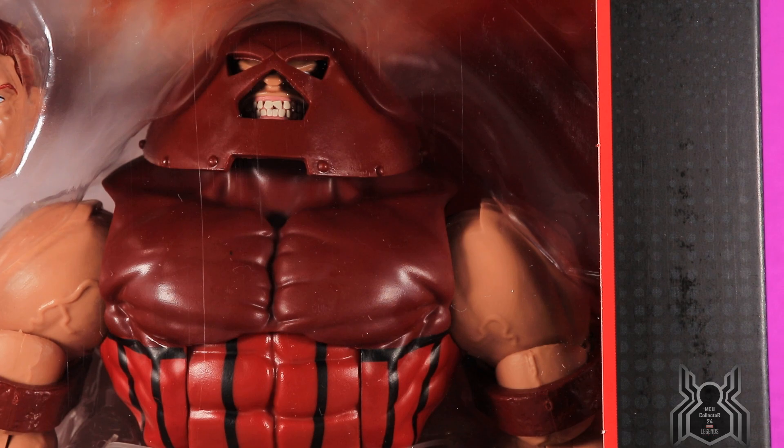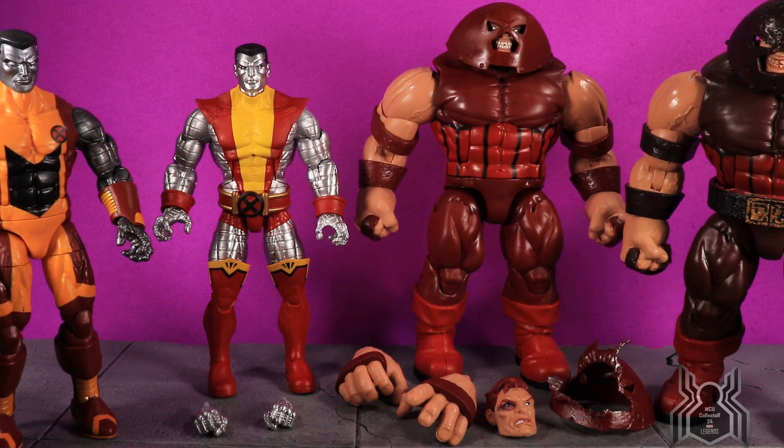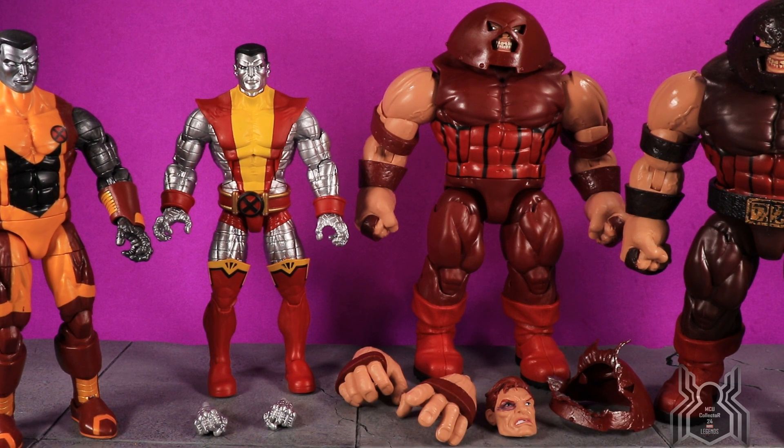Let's open them up and take a better look. Here are Colossus and Juggernaut out of the package — this Colossus figure is amazing, Juggernaut is really cool too. This is an awesome two-pack that I highly recommend everybody get. We'll take a look and compare to the previous Build-A-Figure as well as the previous Colossus figure Hasbro released. First let's take a closer look at Colossus — his articulation and accessories — then we'll look at Juggernaut and go through comparisons.